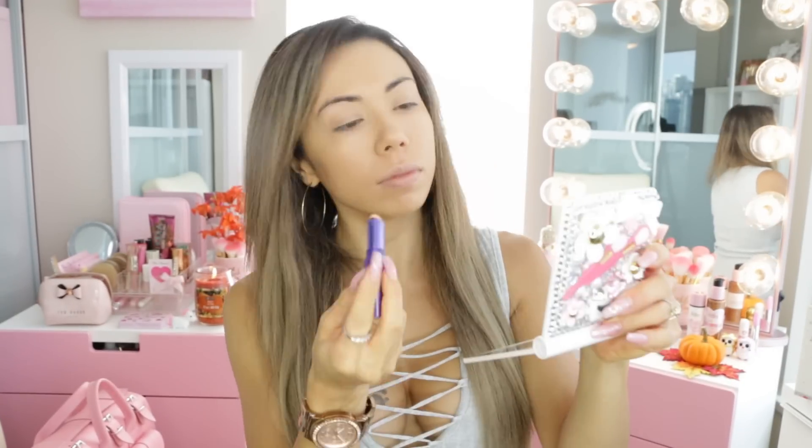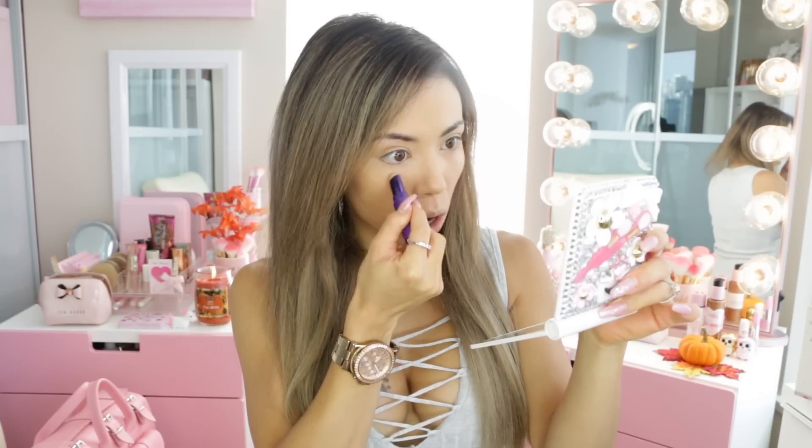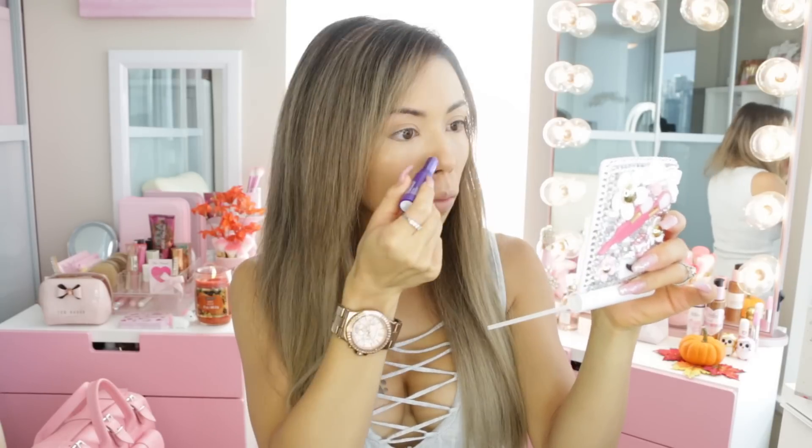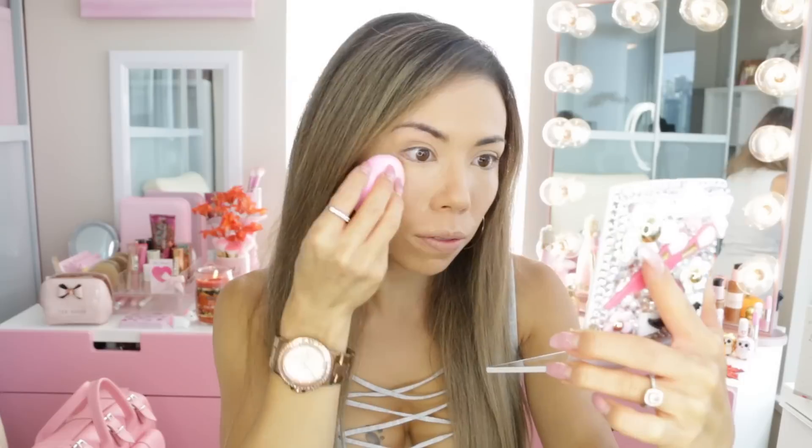Next I am going in with concealer. I am using the Only Anti-Aging Concealer, which I have been really liking — it's full coverage and it's a drugstore brand, so you can never go wrong with that. I just put it around my nose and my lips, and I'm also going to be using the pink squishy blender to blend everything out flawlessly.